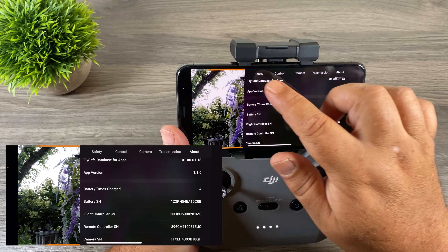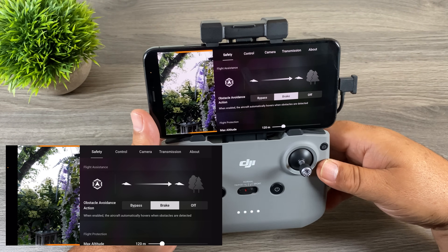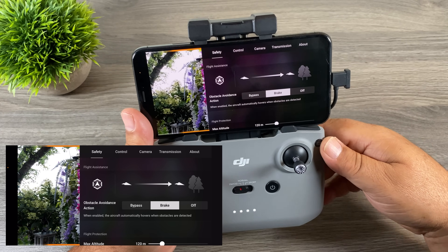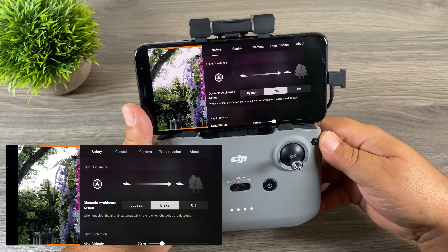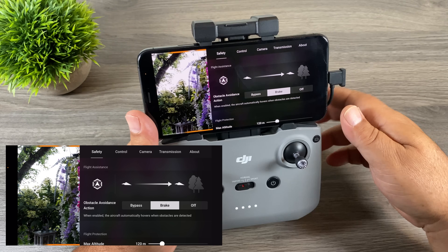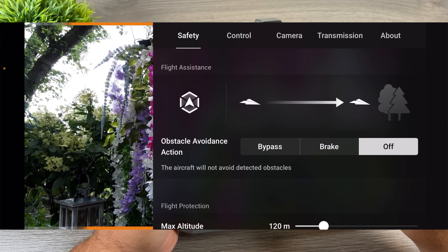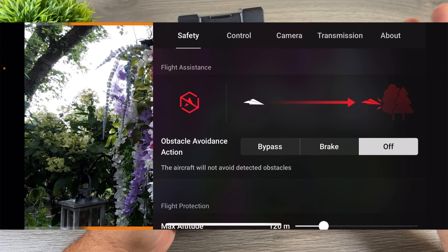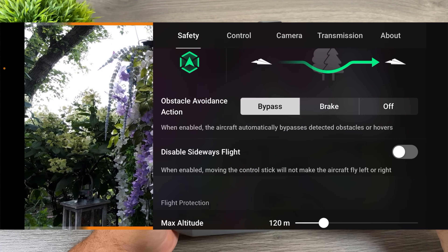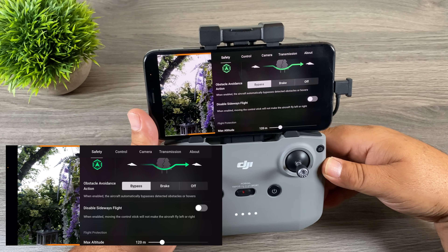Another update they've added — let's go over to Safety. You can see they've changed how APAS and obstacle avoidance work and how you disable it. They've kind of combined it into one thing now. Before you would turn off obstacle avoidance and APAS separately, but now when we come to an obstacle we can either have it bypass it — go around and find a path — have it brake and come to a stop, or turn it off altogether for no obstacle avoidance. Right below that we also have the disable sideways flight toggle again.